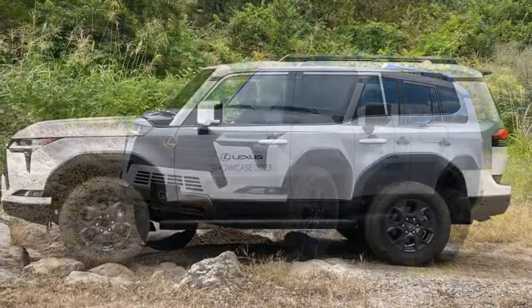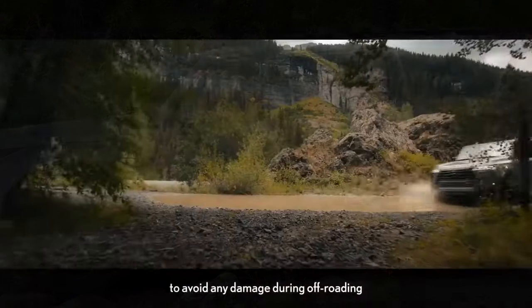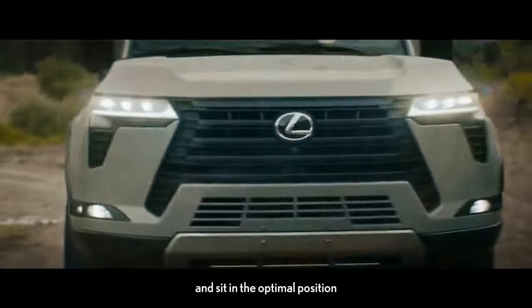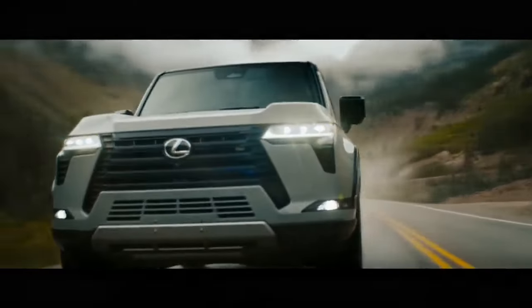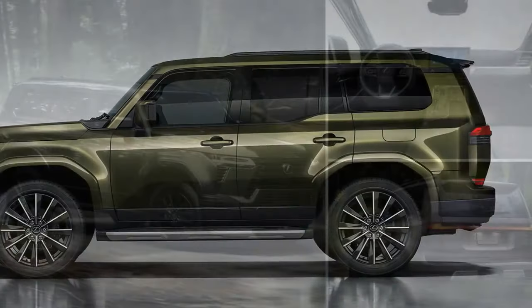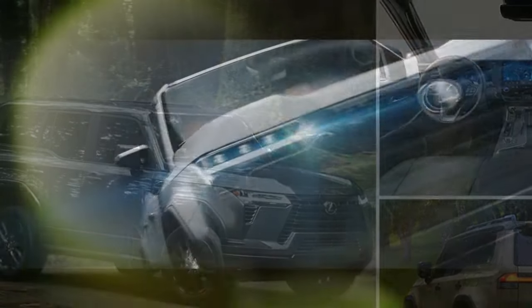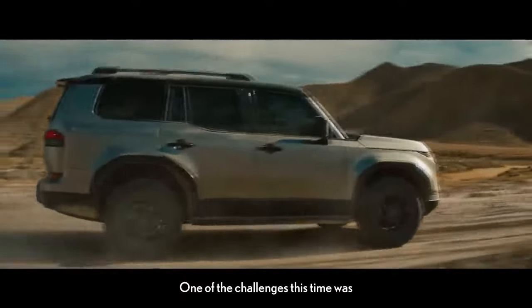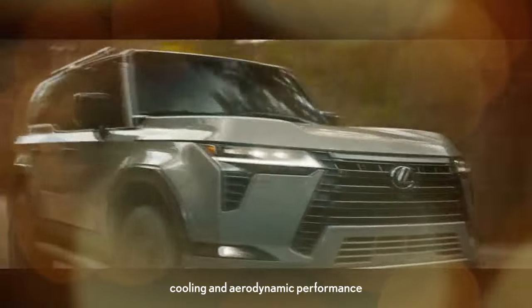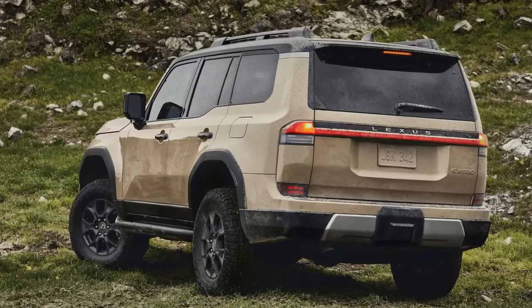Regardless of which GX 550 you choose, one thing remains constant: the engine. Under the hood lies a 3.4-liter twin-turbocharged V6, a powerplant shared among various models in the Toyota and Lexus lineup, including the Tundra, Sequoia, and Lexus LX. This GX also shares the same chassis and body-on-frame construction as the Lexus LX. In its GX configuration, this V6 generates 349 horsepower and 479 lb-ft of torque. Lexus has hinted at a hybridized version anticipated to arrive in the future. Off-road prowess is where the Overtrail Plus GX truly shines, effortlessly conquering diverse terrains from rocky canyons to muddy trails and water crossings.